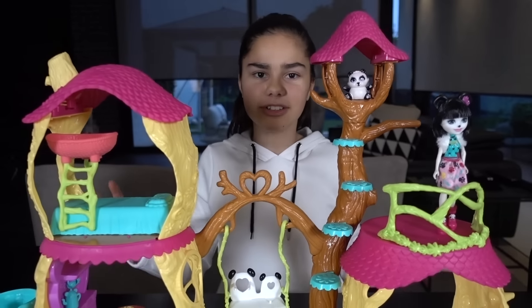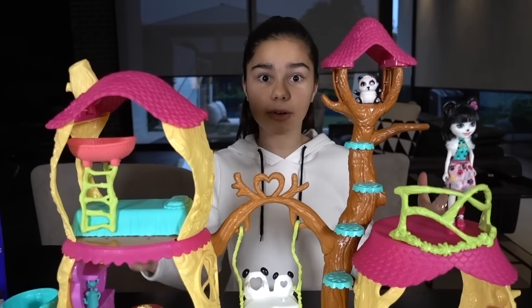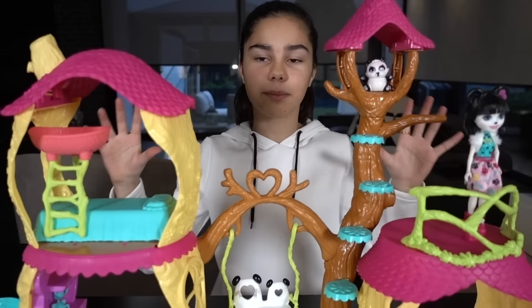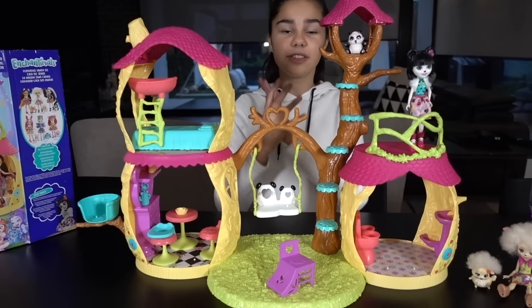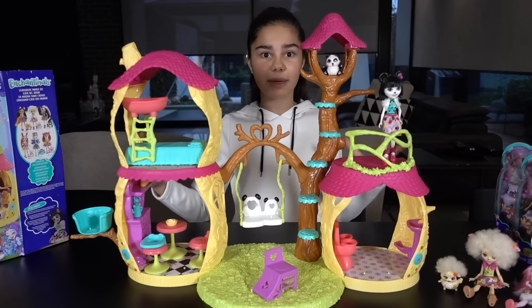There, all finished. That actually wasn't that hard to assemble. I did it all by myself and it took like no time at all. So this is the Panda Playhouse set. This is so cute — it looks so big and it's really spacious as well.